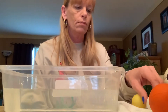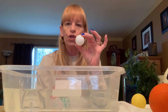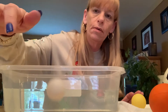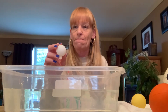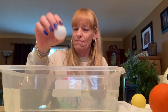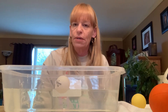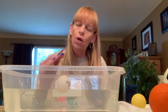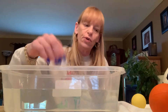How about a ping-pong ball? Do you think this will float? I'll let you hear it. Do you think that's gonna sink or float? That's floating on the water. That's moving a little bit slower because it's smaller. So that's a floating one too.